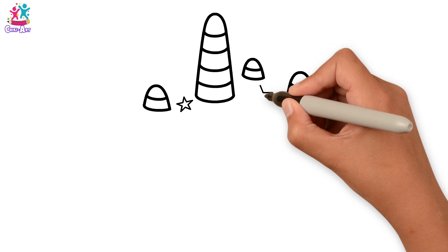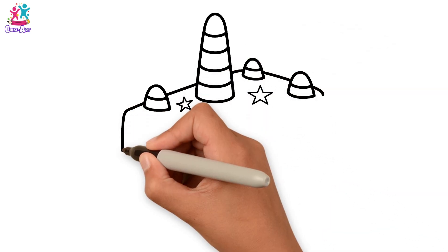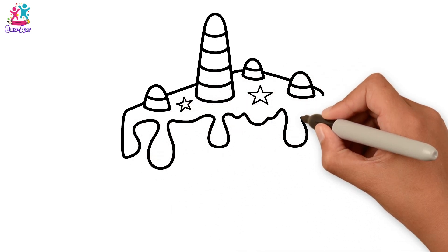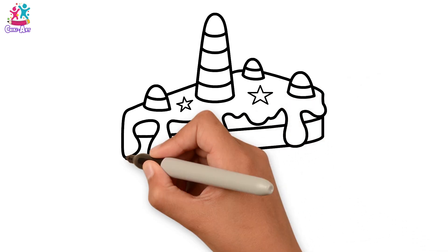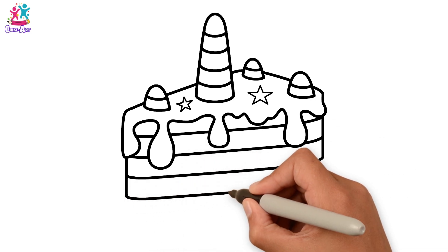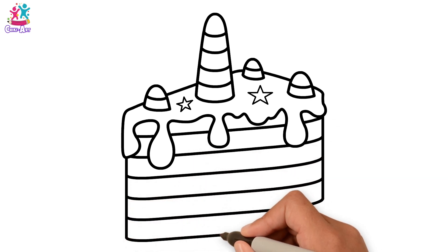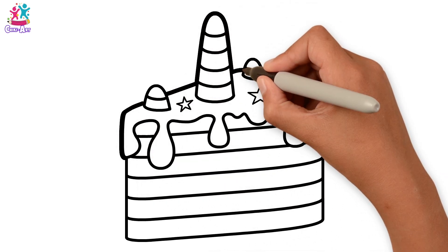Now some stars. And then we do the outline of the cake. It's going to be a slice of cake with some icing dripping down the side. And layers. This way we can do lots of different colours. How about a rainbow unicorn cake? Now we're going to darken up the border because that will make the colours really stand out.